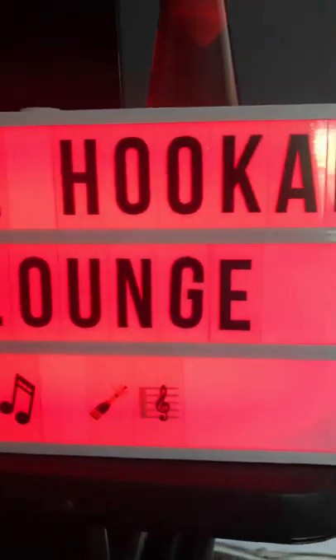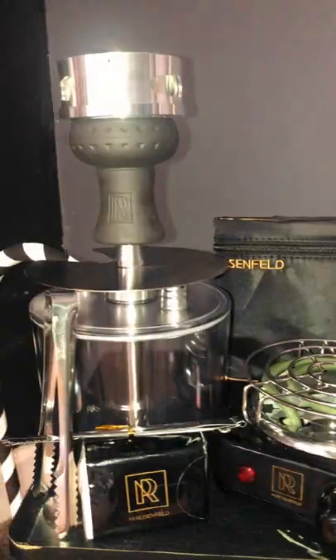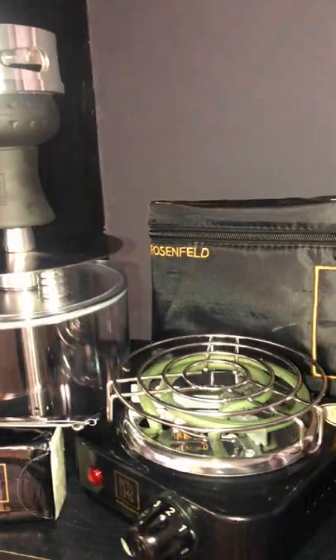I just received my hookah set as well as my light marquee and I am in love with it. This hookah set heats up in three to four minutes and it came with some accessories like tongs, extra fittings, and some napkins.